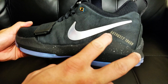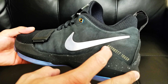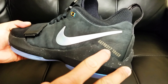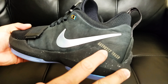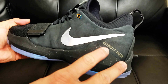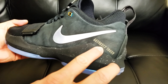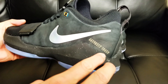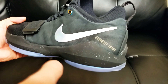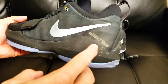Also on the shoe, the numbers: 661 is the area code for Palmdale — his hometown. 90 is his birth year. 317 is the area code for Indiana, where he resides now. And the last digits indicate the number of your individual pair for this colorway — they said they only made about 12,000 of these, so mine is this number.